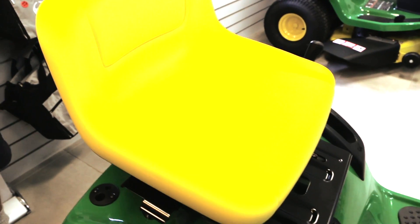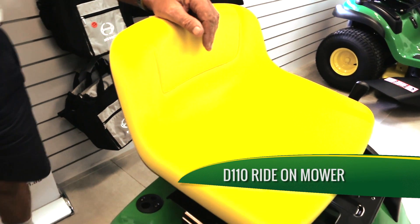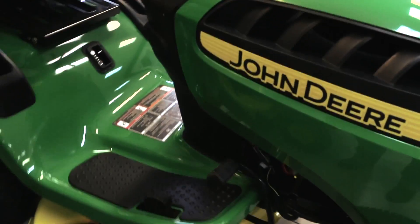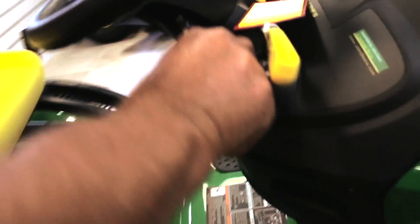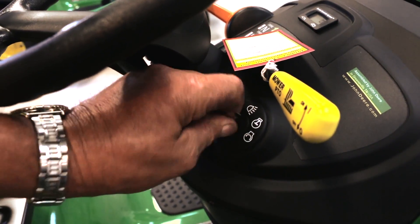Is this D110 model petrol or diesel, or just petrol? Just petrol — it only runs on unleaded fuel. It's an electric start, of course — electric start, nice and easy. There's your key. Also your light switch is up there, so you can turn it on and you've got lights.